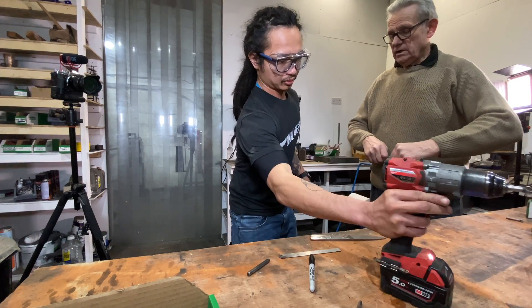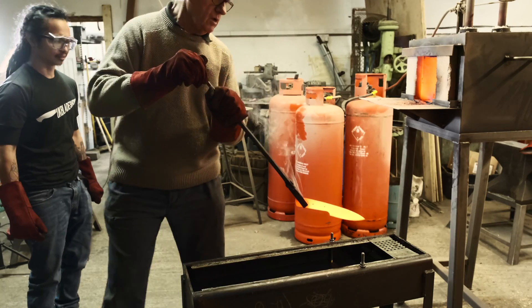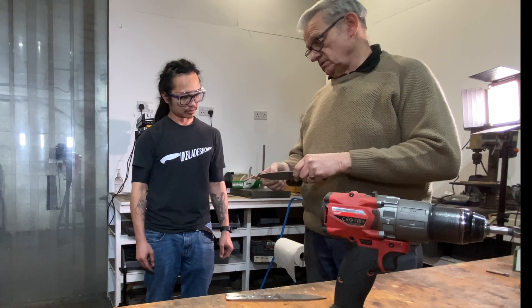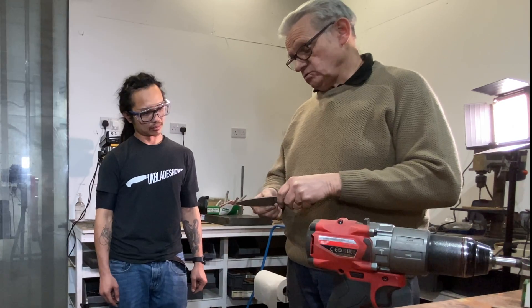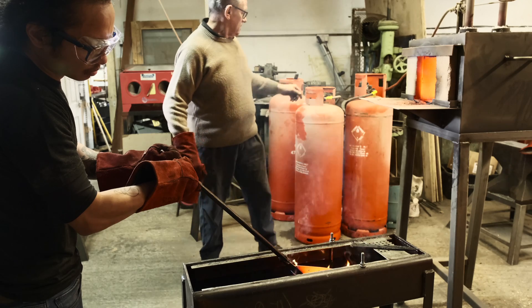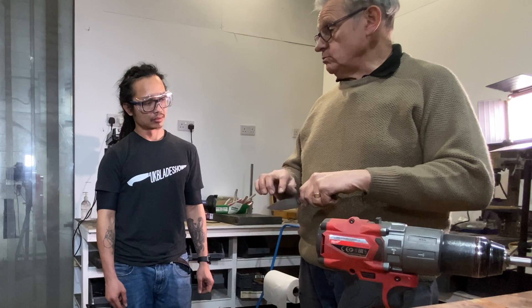Now we're going to go and heat treat it. What we're going to do is just edge quench along here — heat the whole blade up to the hardening temperature, and then we're going to dip it into oil, so it's in about half an inch, and that edge will harden. This back edge will cool more slowly, so it'll be quite tough — hard but not brittle, as opposed to hard and brittle like the sharp edge.